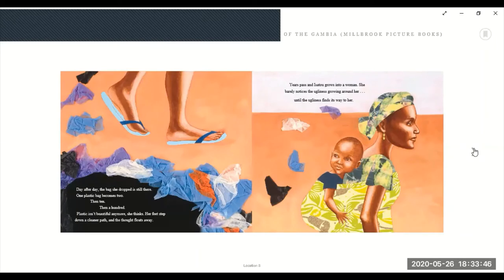Day after day, the bag she dropped is still there. One plastic bag becomes two, then ten, then a hundred. Plastic isn't beautiful anymore, she thinks. Her feet step down a cleaner path and the thought floats away. Years pass and Isatu grows into a woman. She barely notices the ugliness growing around her, until the ugliness finds its way to her.